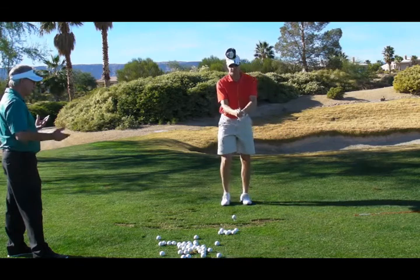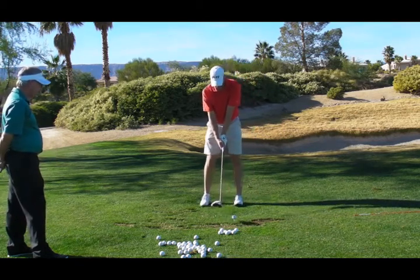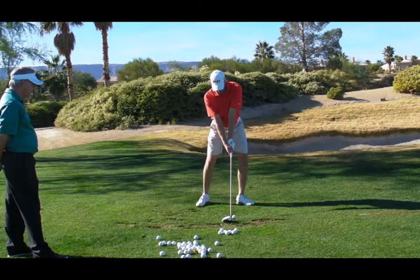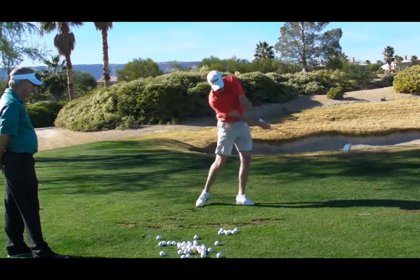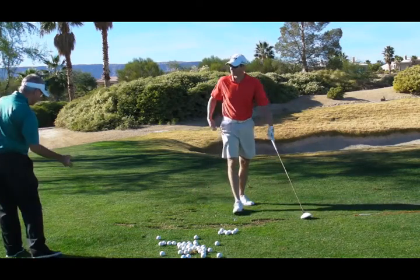As you do it, just kind of pay attention to what you're feeling — particularly the connectedness of the club and the hip. Hip drives the club through. It's almost like the hip starts to swing, not your hand.